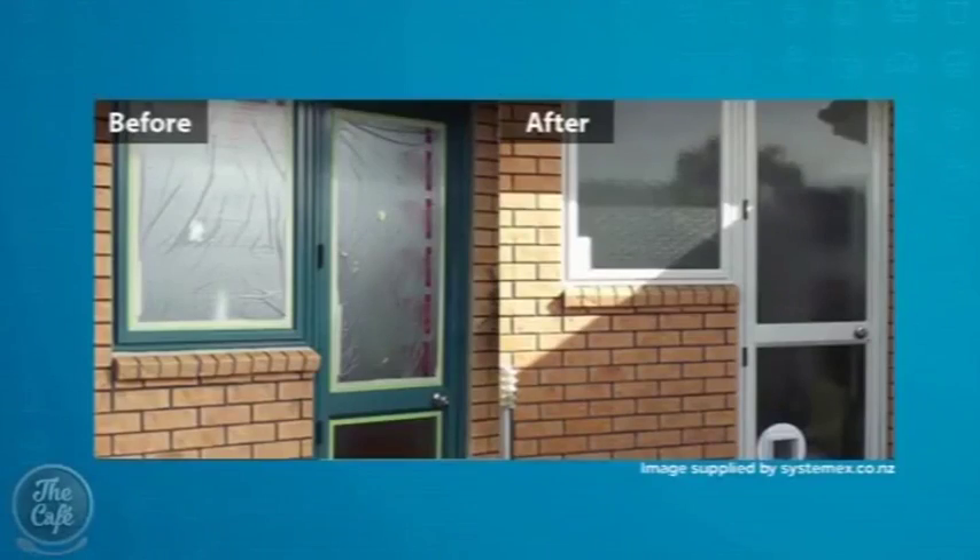The green ones, the brown ones — plenty of offence intended. And peach — whoever thought having anything peach in your house was a good idea, especially on the outside where everyone can see it? Everybody's nana. Yeah, nana did.